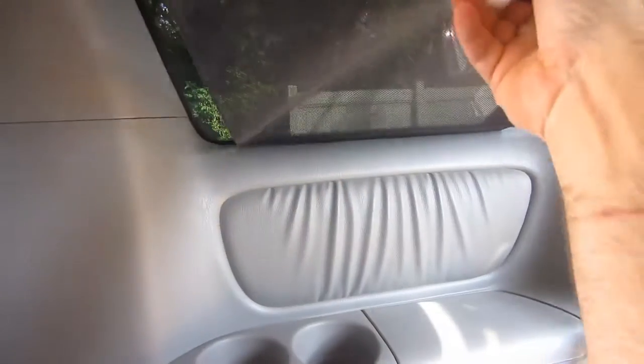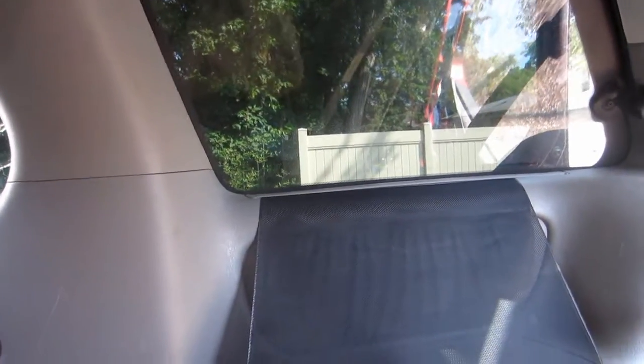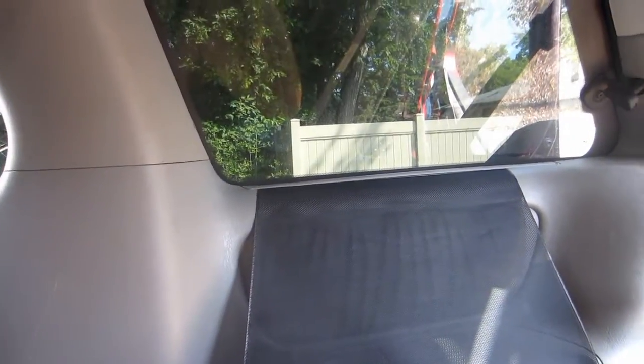I've got a 2005 Sienna, and my little boy was playing with the sunshade, and now it doesn't want to retract. So I'm going to try and figure out how to fix this, and as I do it, I'm going to document what I'm doing so that somebody else will be able to do it probably in less time than I'm doing. So, let's go.